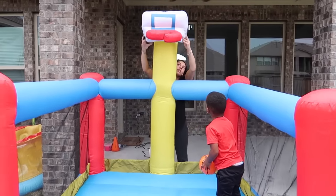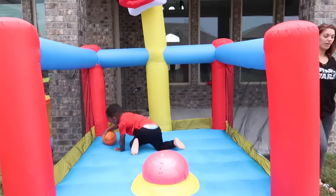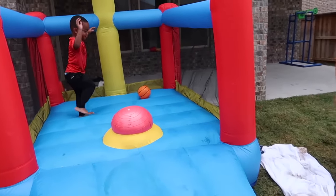Is it on right? Yeah, it's on. Good job, mom. Oh! You're done jumping, mom? I'm done for now. I'm going to let him have his shine.